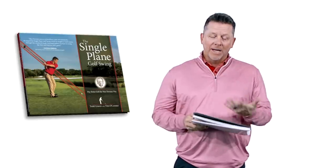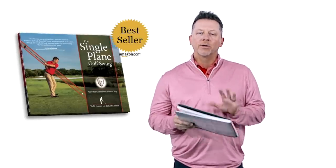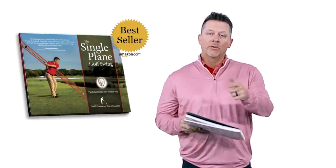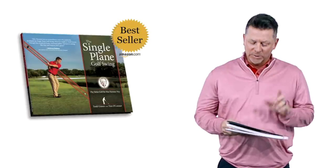By the way, I'm very excited to announce that this book on Amazon this year was ranked as the number one best seller in golf books. So thank you to all of you that have purchased the book and all of you who keep supporting the single plane swing.